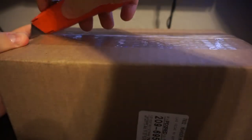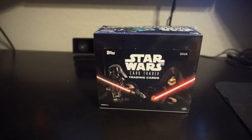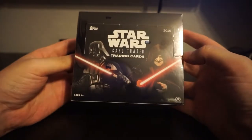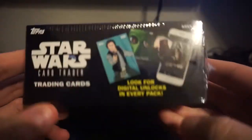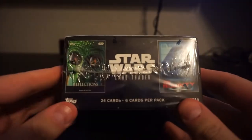Alright everybody, I need to come up with some sort of a catchphrase at the beginning of these things. I purchased off of eBay through Dave and Adam's cardboard - yeah, DACW - a box. You probably already know what's in here because you saw the title of the video. It's 2016 Topps Star Wars Card Trader trading cards. Basically there's an app where you can get coins every day or buy coins with real money and open digital packs of cards.